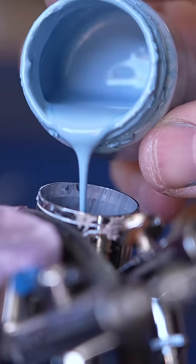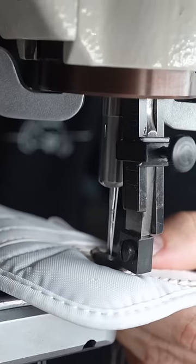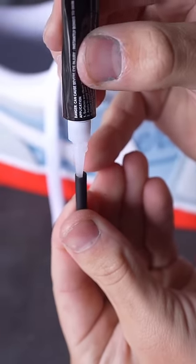Once I had the base colors done I airbrushed the Dodgers logo on all four side panels. I also cut up a baseball so I could sew that on the tongue of the shoe, then add seven stars and the MLB logo. Then I glued little metal caps on the laces.